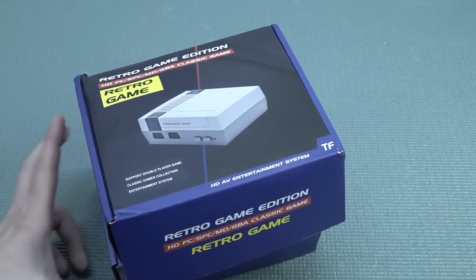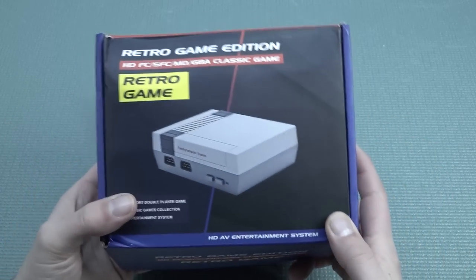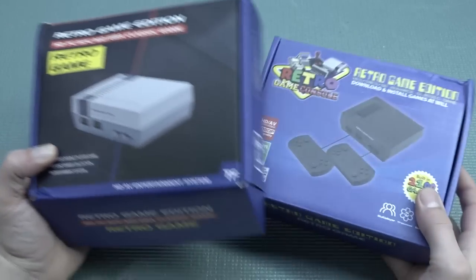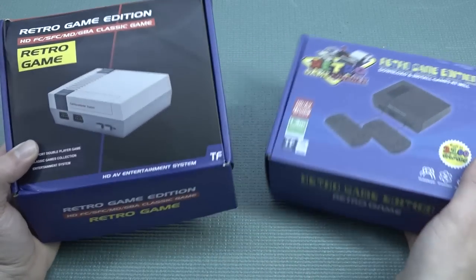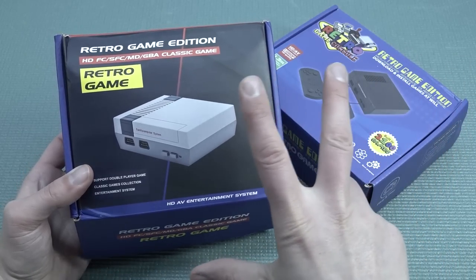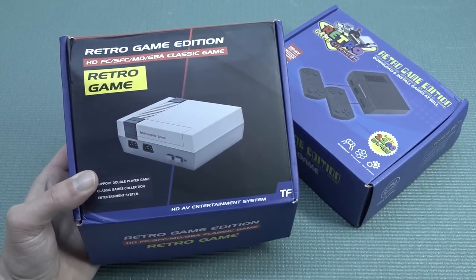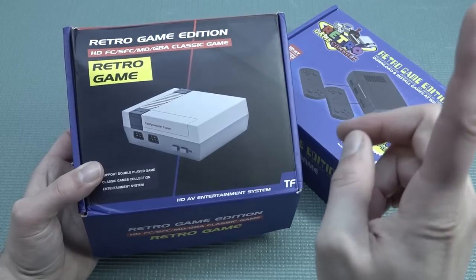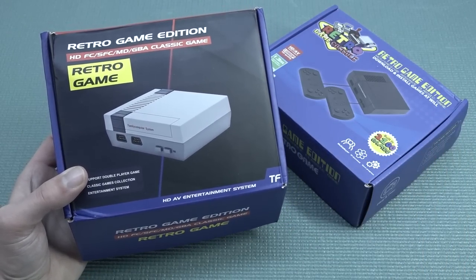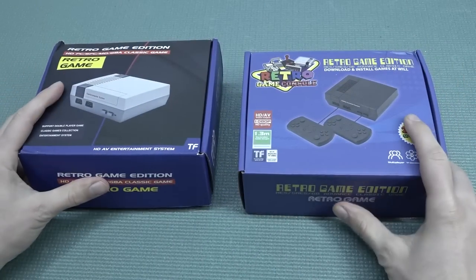Hey guys, welcome back to the channel! In this video we're going to take a close look at some weird-looking Famicom clones. Here on the channel I've reviewed so many of these Famicom things, but these particular ones are quite interesting because they can play more than just Famicom. We've left the station of Famicom-only systems, and this time we have some quite interesting ones — or are they even worse? Let's find out.